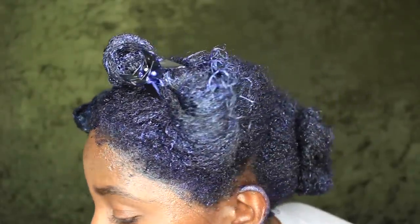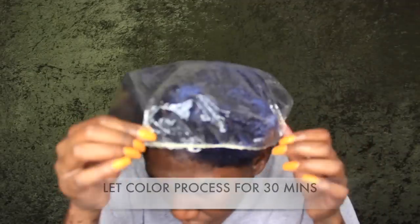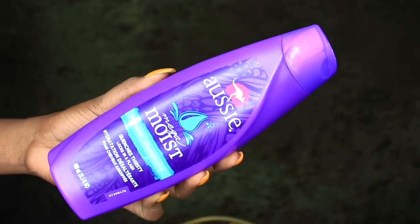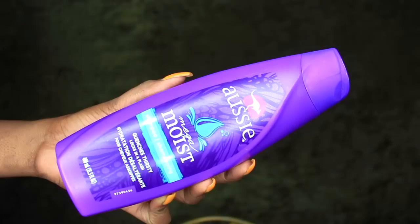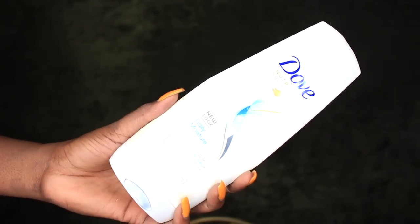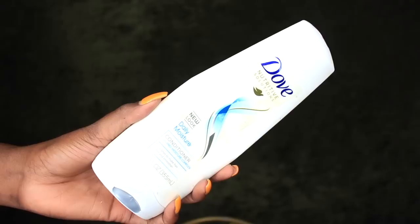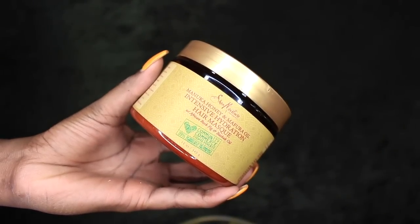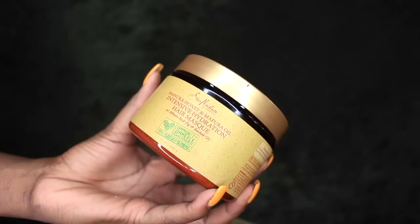Once I'm done applying it, this is what it's looking like — you can clearly see the blue tint in the dye. I'm going to cover my hair with a plastic bag, and I put a second one on to make sure I was really trapping in the heat everywhere. I'm going to be using the Aussie Megamore Shampoo to shampoo my hair out — I did shampoo twice. I'll also be using the Dove Daily Conditioning Conditioner for a conditioner rinse, and after that I deep conditioned with my favorite Shea Moisture Intensive Manuka and Mafura Oil Deep Conditioner.